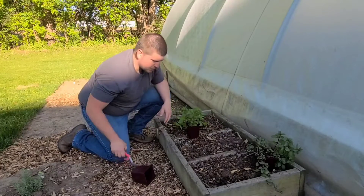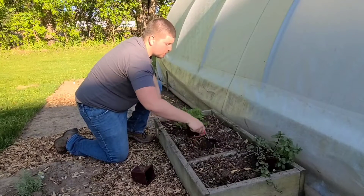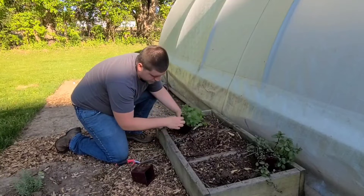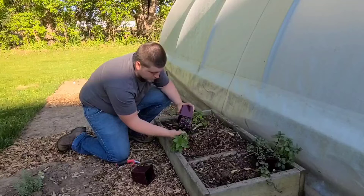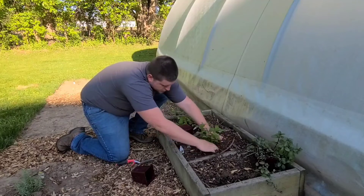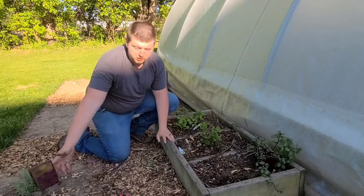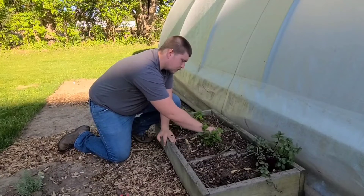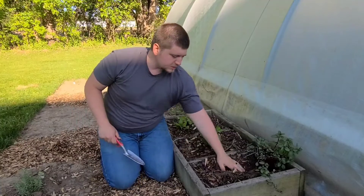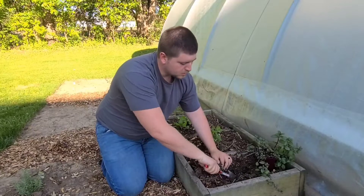That was the mojito mint, and this is the spearmint going in now. Something you want to consider with your mints is to just keep them trimmed — keep using them and that will help them stay under control. It'll also give you some fresh mint to use in a mojito, or for flavoring your teas or other beverages. Even if you just put some mint in water, it's going to taste really good.